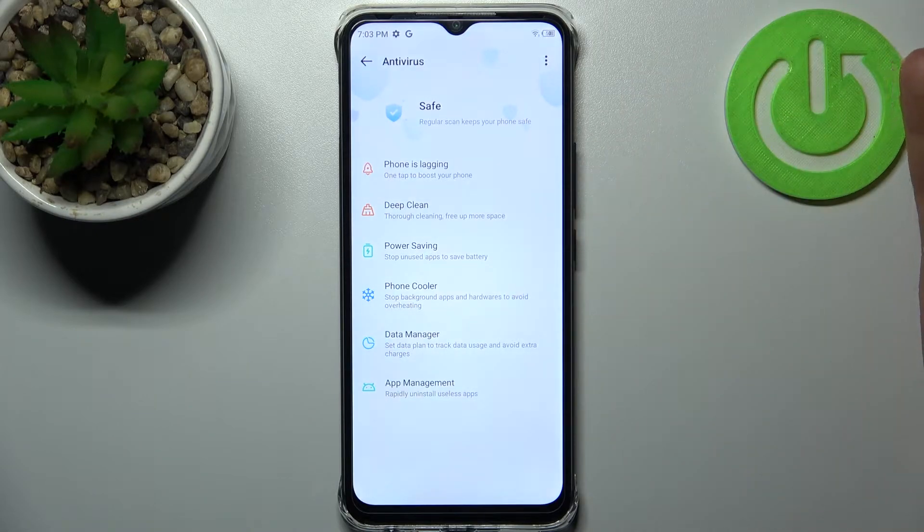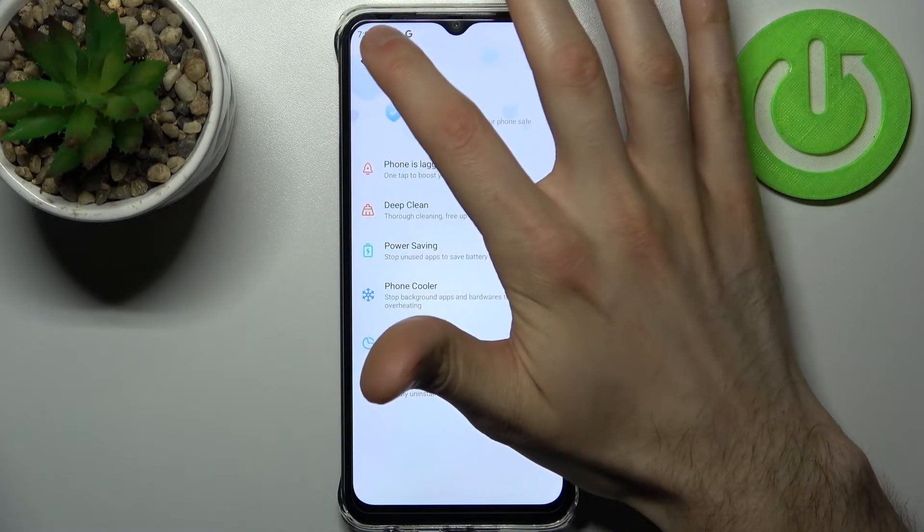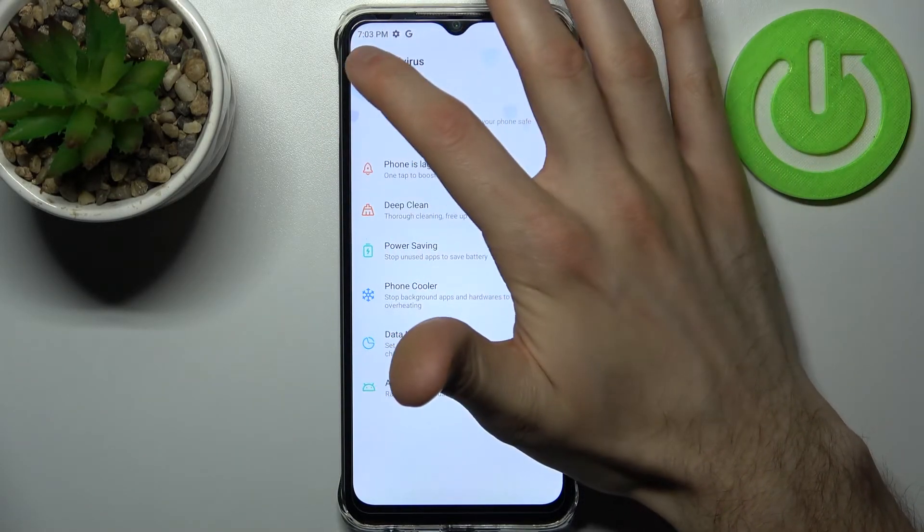As you can see, my device is 100% safe. So go and check your own — maybe there will be some threats or anything. It's easily done just like this.